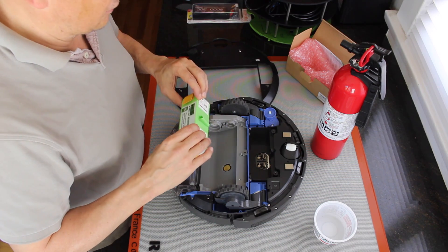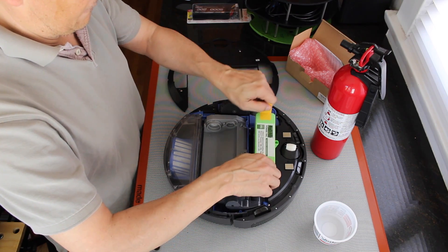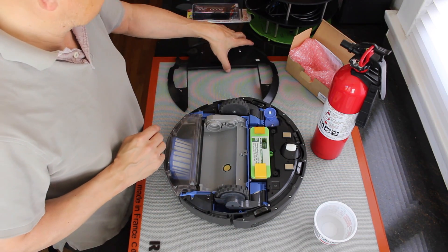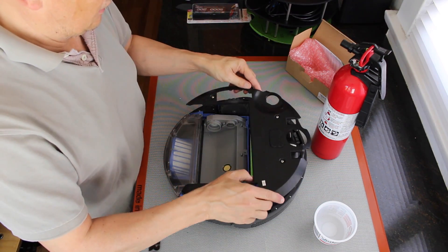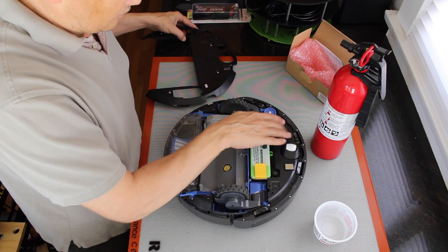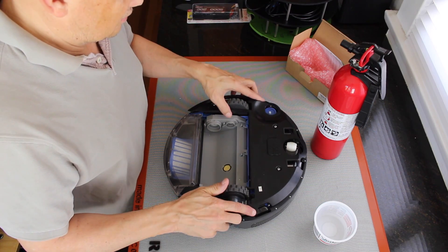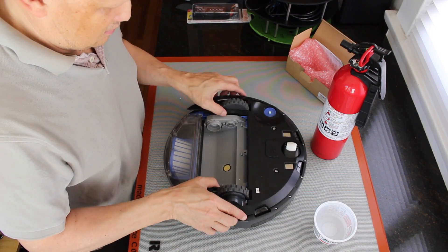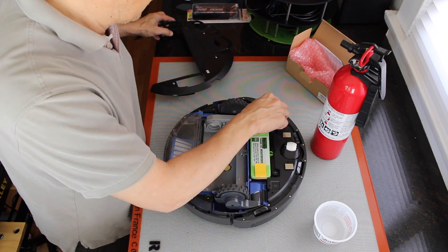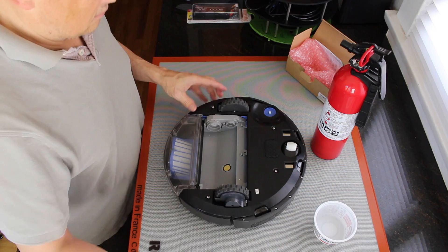Alright, so let's throw this in here. Oh, it sounds happy. And we'll put the cover back on. These are the charging terminals. Guess we should look at taking out the vacuum motors and all that — we'll do that another day. Put the cover back on.